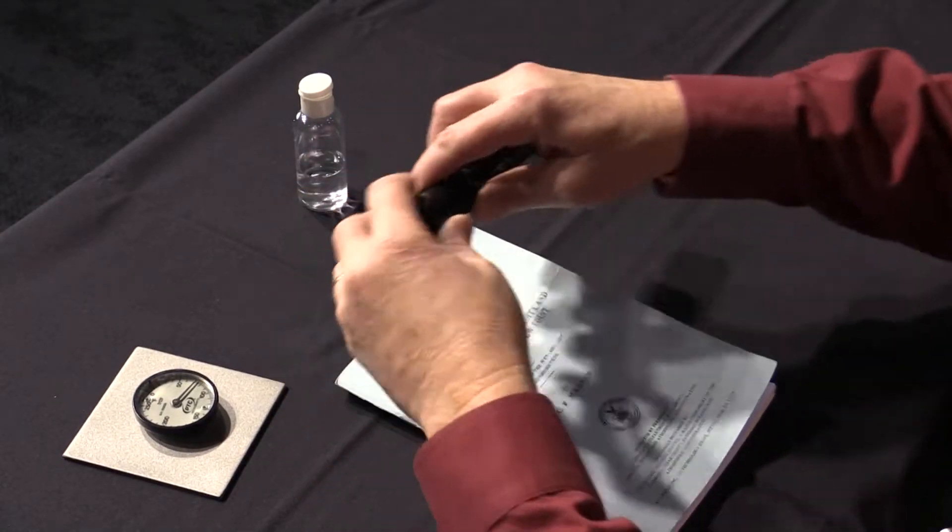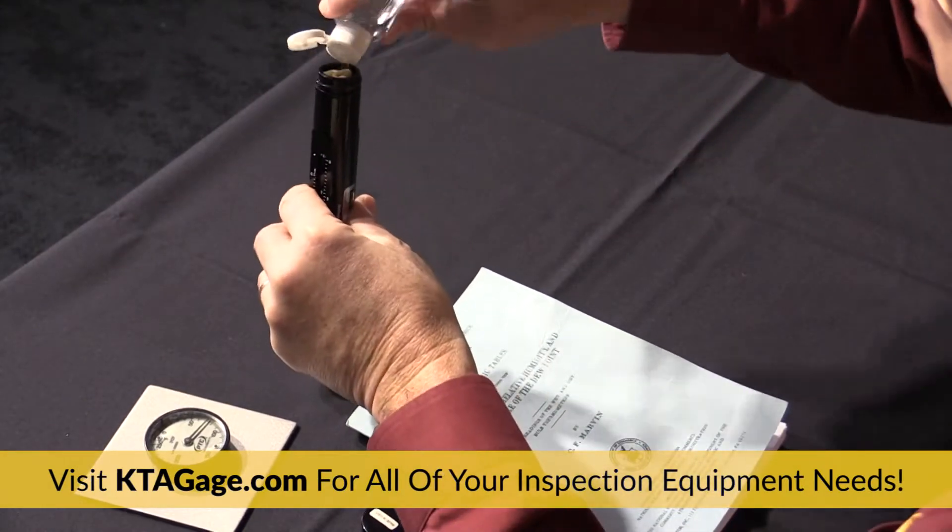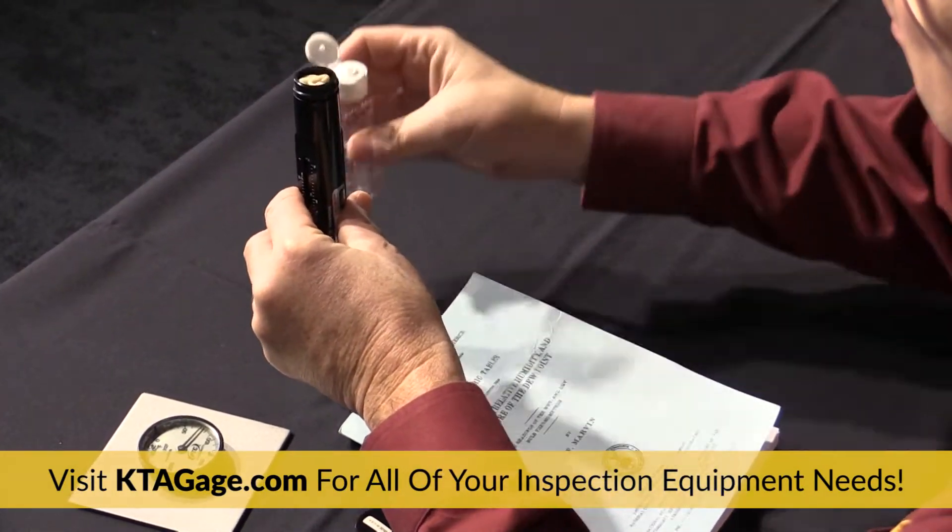To get started, take the cap off and make sure the reservoir is filled with distilled water, and verify the wick at the end of the bulb is saturated.